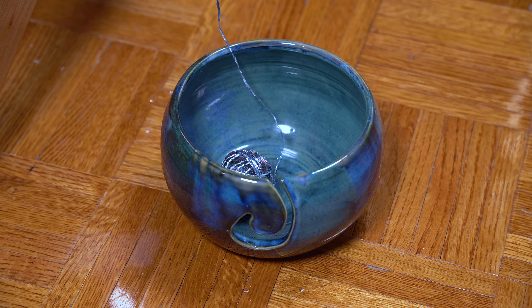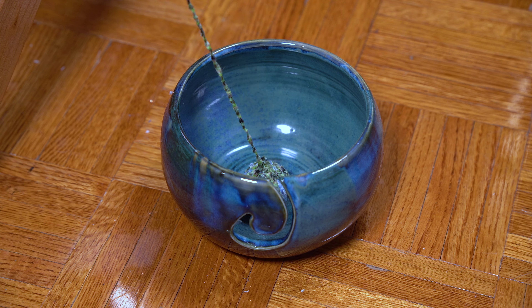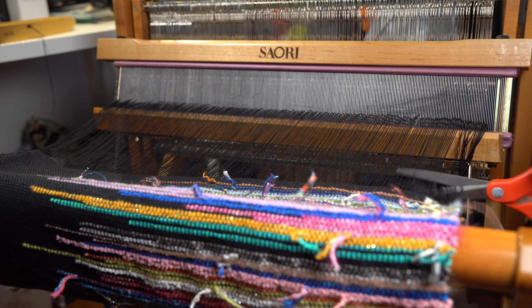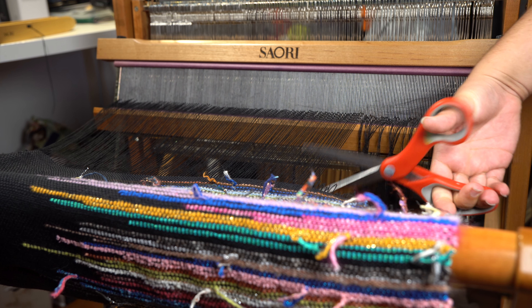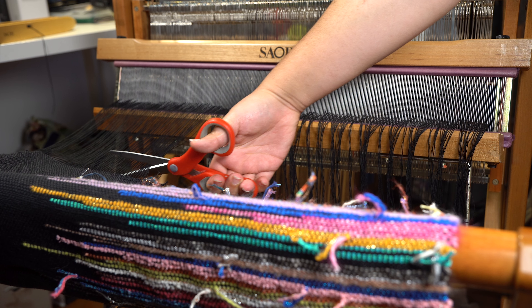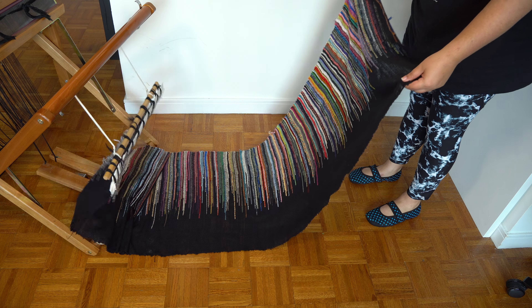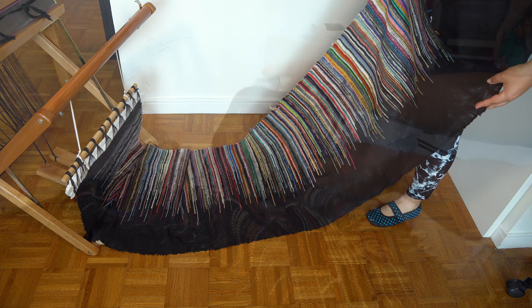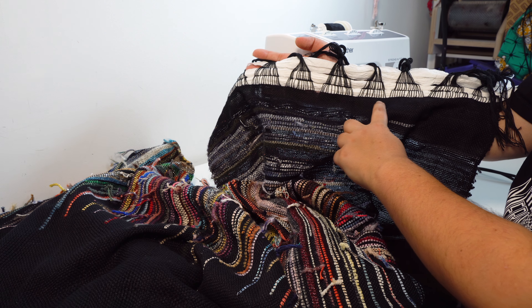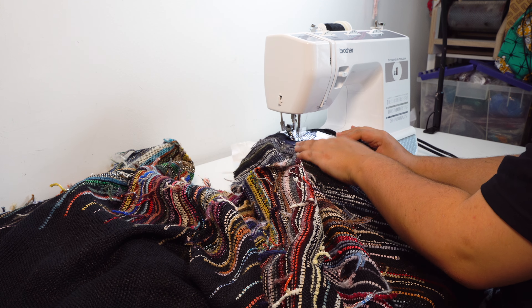I just kept weaving and weaving until I ran out of my scrappy yarn. When it was all finished, I cut my fabric from the loom, and in total I ended up with a little bit more than two meters of fabric. I then ran the cut edges of my fabric through the sewing machine to secure everything in place. I found this much easier than hem stitching or tying up the fringe, since I knew that I would hem all of my cut edges in the sewing project I had in mind, which I was really excited about.